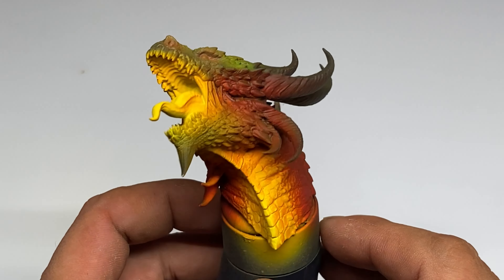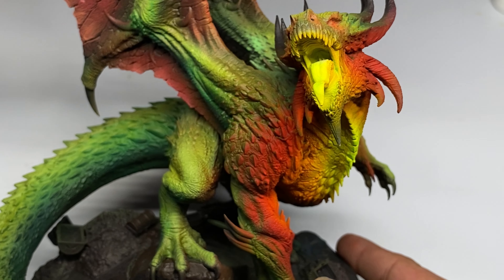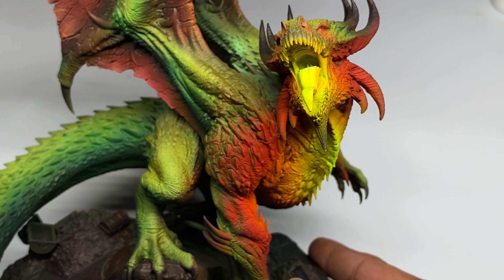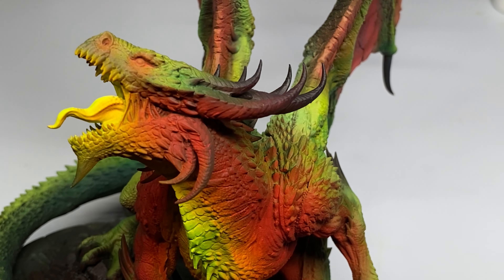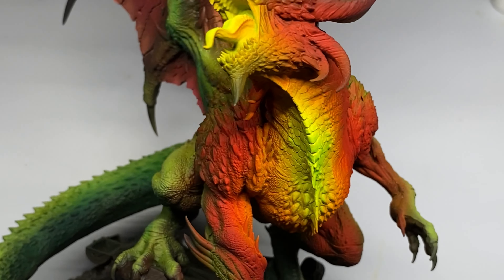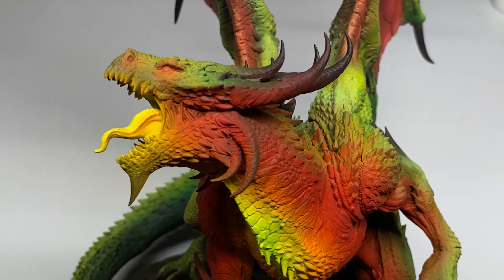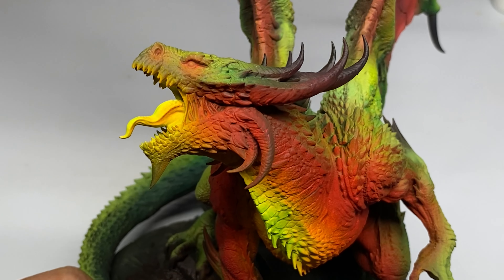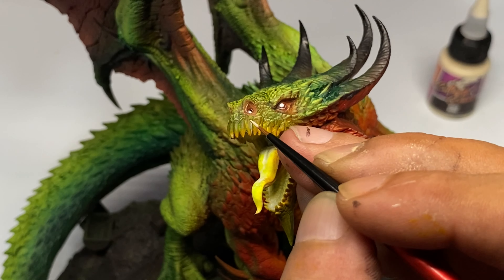Another tip is to plan your color scheme and the colors you'll use on the miniature. Make sure they complement each other so that the miniature will pop, look really good, and have striking colors — looking great even with just the airbrush sketch. By maximizing the airbrush with lots of shades and highlights and using complementary colors, you'll be happy with your painting, and the brush work will be minimal.